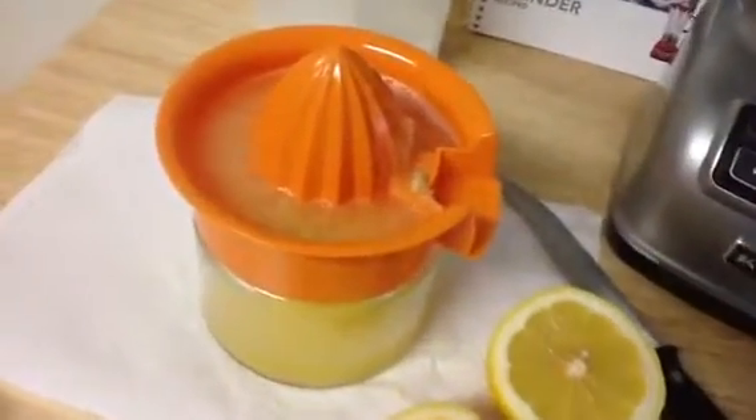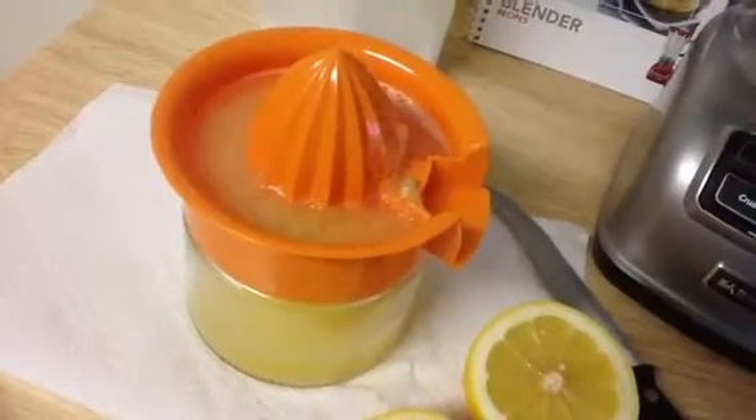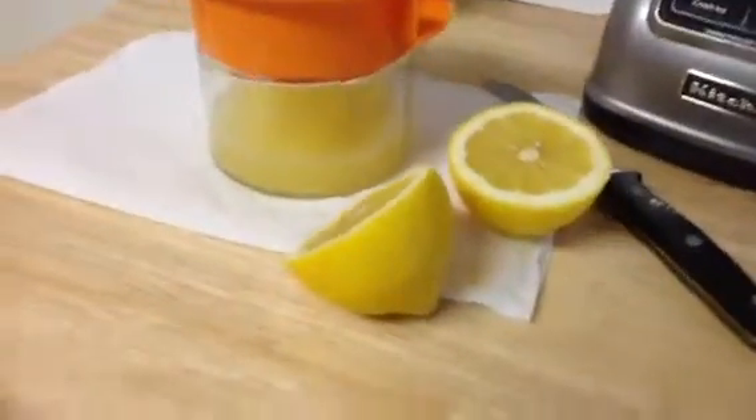And as you can see, this juicer catches most of the pulp and all of the seeds. It has like a mesh filter sort of in it, between that and where the juice comes through.